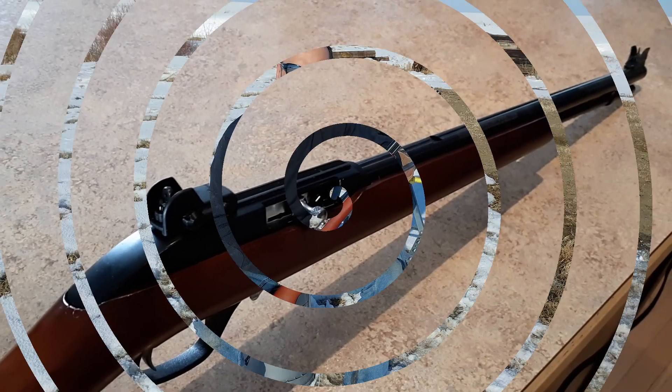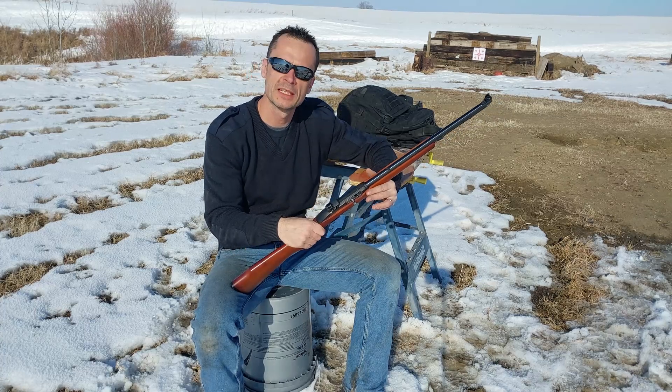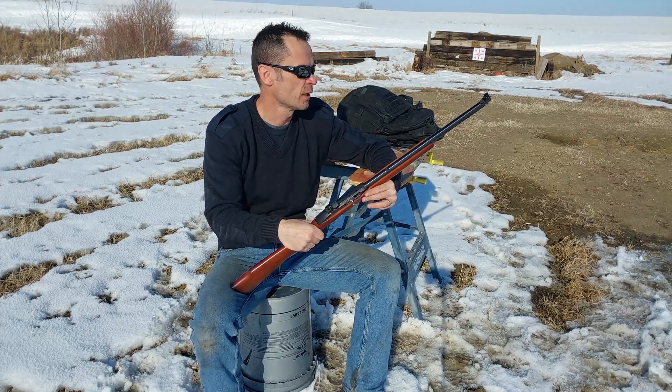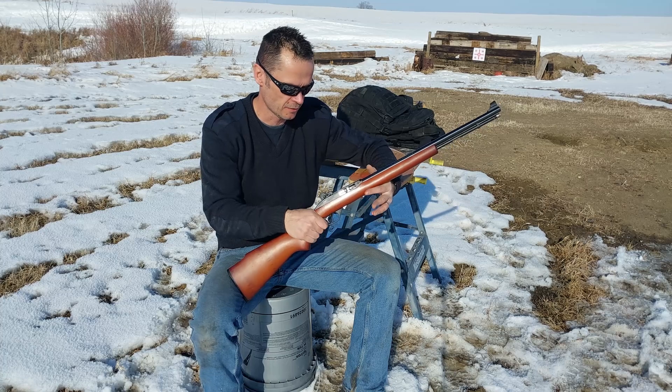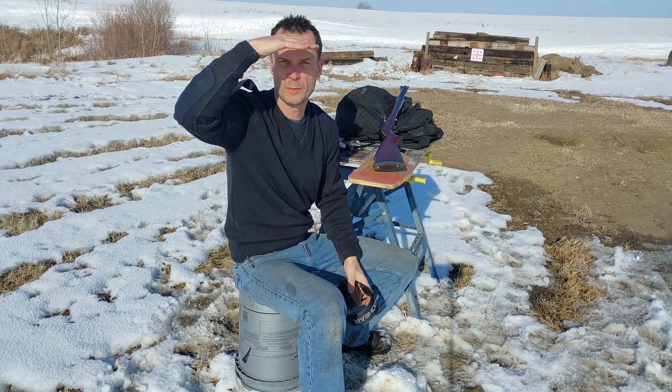Let's head to the farm and do some shooting. Back out at the farm — I've got the aperture peep sights on. I'm just going to go through a couple of fun shoots to show you the accuracy and target acquisition you can get from these. First up, 20 yards from the bench.